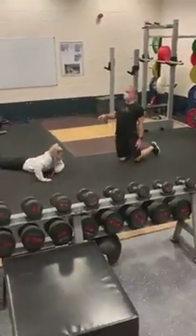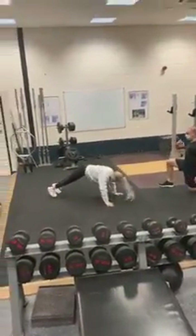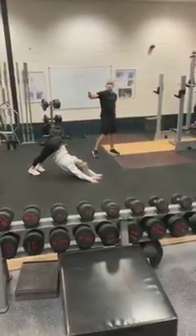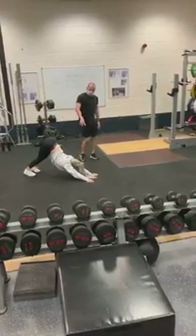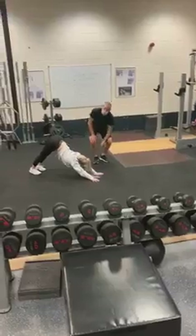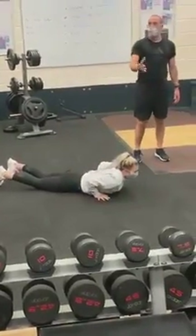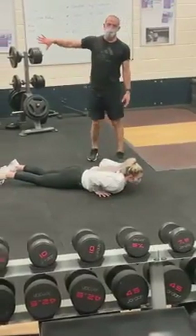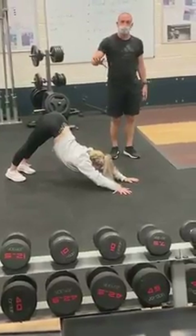Next one is the downward dog. From that push-up position, you're just going to push your bum back. If you can't get your legs straight, go as far as you can with a little bit of a knee bend. Just try and get a straight line from fingertips all the way up to hips — so that's the downward dog. Then she'll come out of that position into cobra, and you go from cobra to downward dog, and back again — just as far as you feel comfortable.